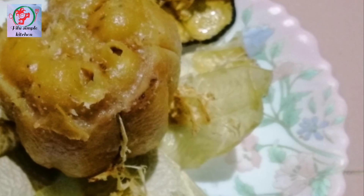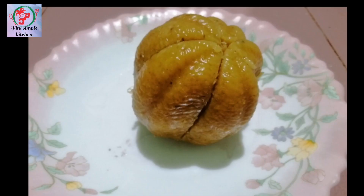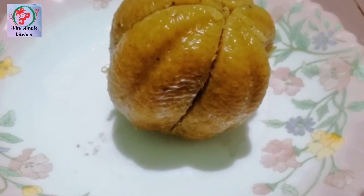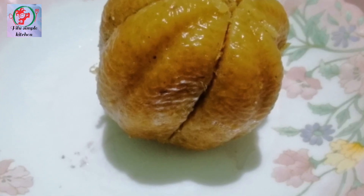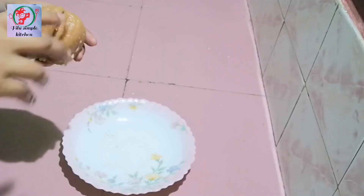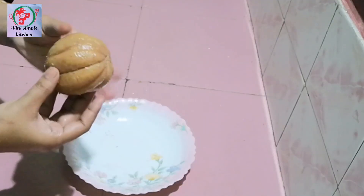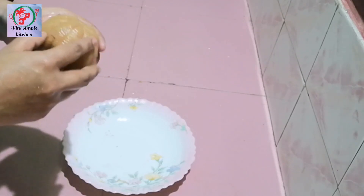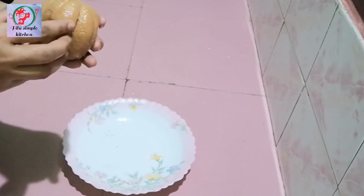You can taste the same thing as you are using this. You can put it on the plate. You can take a picture of this plate, like this.